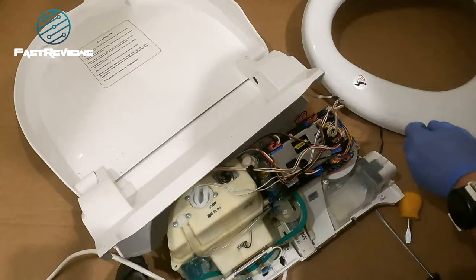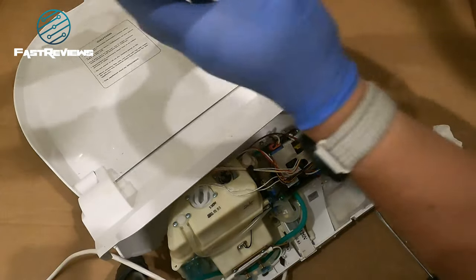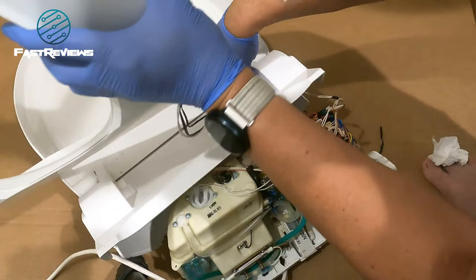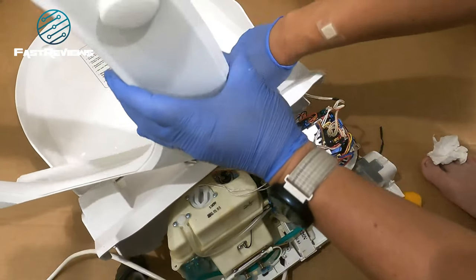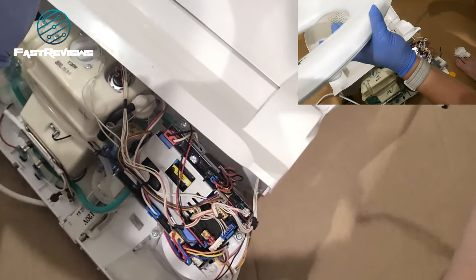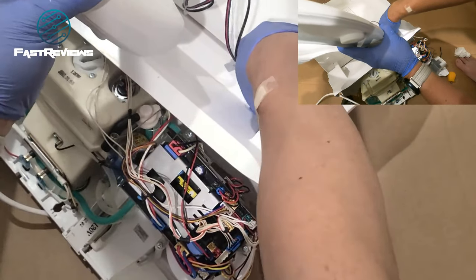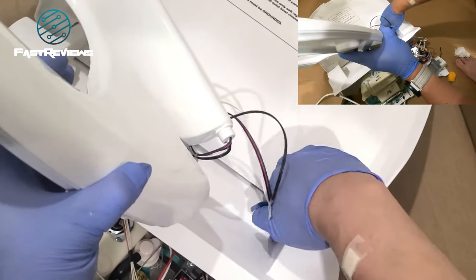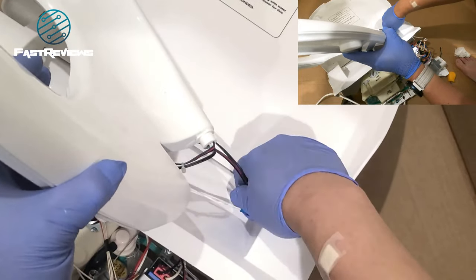Now we're going to put the other seat in. What's interesting is that the wires are used to kind of secure the seat in place, so you want to be careful with that. I've got the new toilet seat in here and we're going to loop the wire through — the wires actually act as a kind of tether to hold it in place.